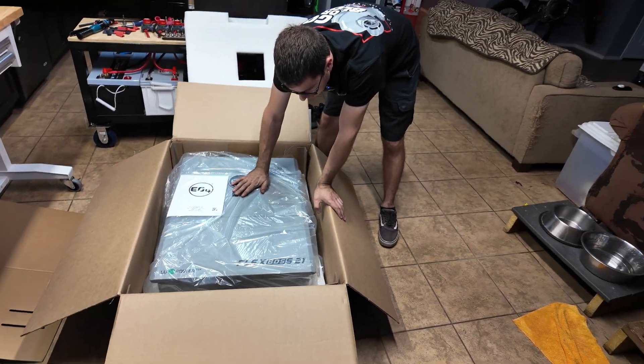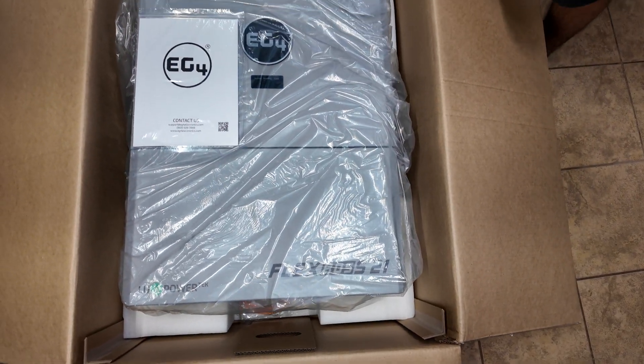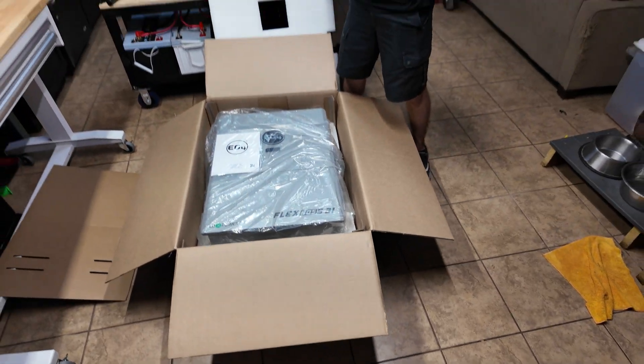We have the EG4 FlexBoss 21. This is gonna be replacing our 6000 XP, which has been a workhorse, but it's time to go bigger so we can power the whole house — and I think this will do it.